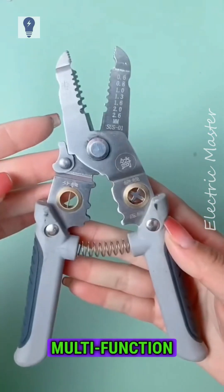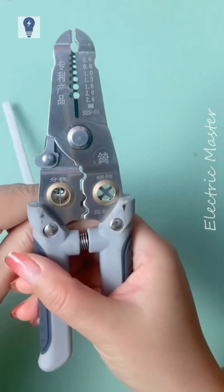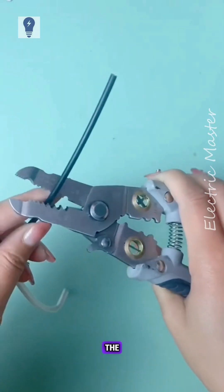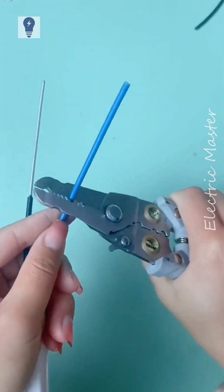Let me recommend a new multifunction wire stripper that won't rust. It can split wires easily without damaging the core or insulation. The stripping blade is very sharp and efficient.